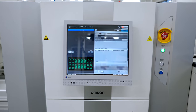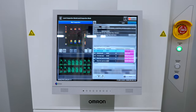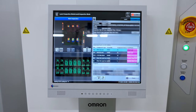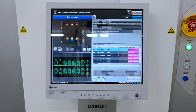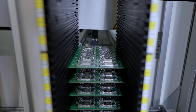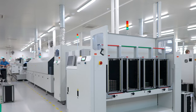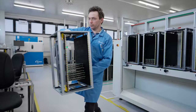Moving forward, the quality of soldering and component placement is checked using automated optical inspection. This system uses cameras to detect any assembly errors. If no errors are found, the board proceeds to the pass area. If an error is detected, the board is directed to the check section, from which automated optical inspection specialists take it for further examination.